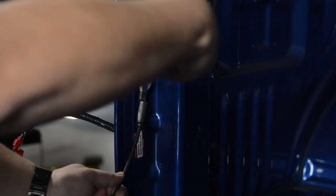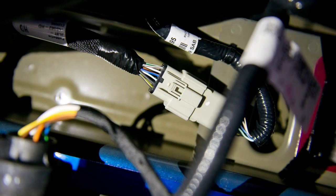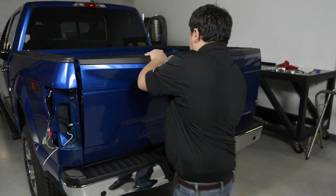Remove the tailgate for easier access to mount the light bar to the vehicle. If your vehicle is equipped with a backup camera, be sure to disconnect the wiring harness behind the bumper prior to removing the tailgate.